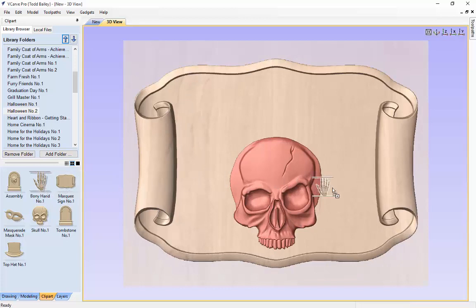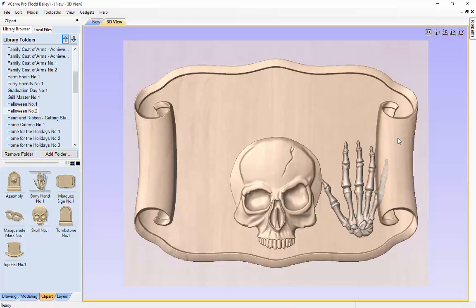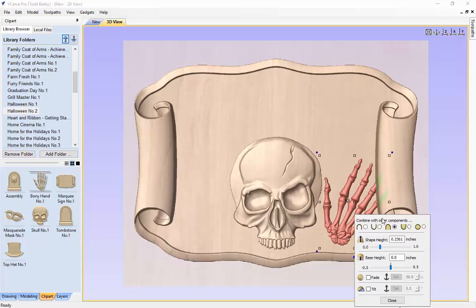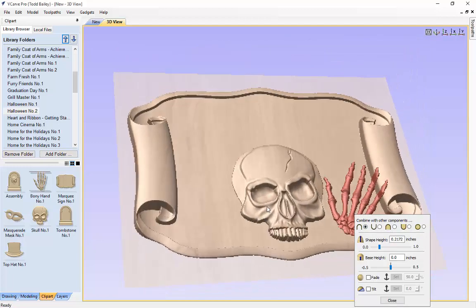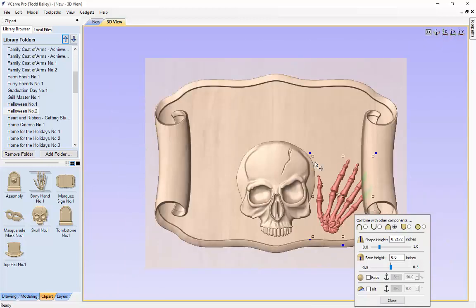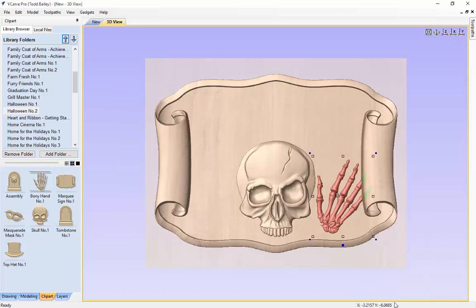Now we are going to drag in one of our bony hands, dynamically place it where we want it, rotate it around, and slide it in by the side of the skull. Sizing it down just a little bit, you will see the fingers are merging in with the marquee sign. If we click on the properties you will see it has been set to be a merge component. If we set it to add, the fingers will wrap up over the edge of the marquee sign and it looks a bit funny. So we are going to go back to merging the bony hand.